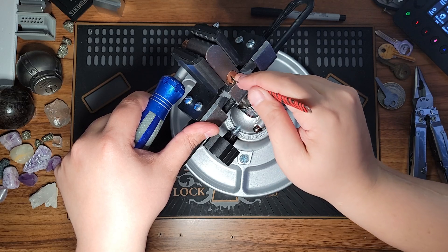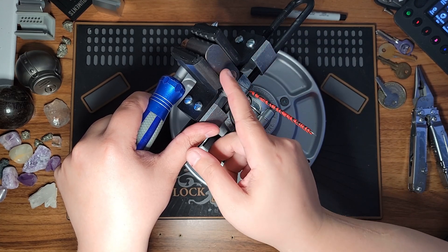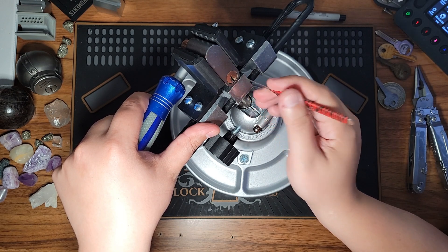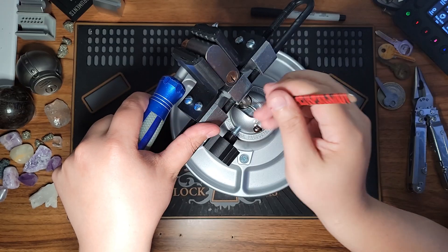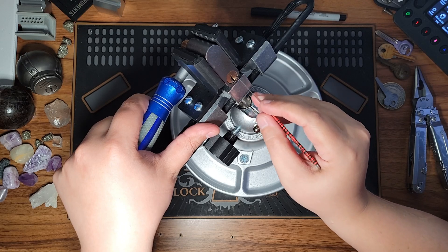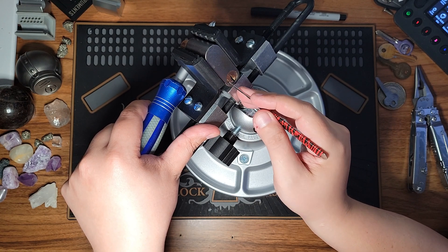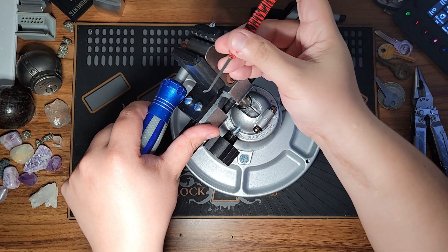Pin one is springy, getting good tension on pin two. What's really nice about this lock is it has mushroom pins in it — I was really surprised. You can see the shackle came out a little bit and it's now indented, which means I'm in the false set. I'm going to go to pin one: as I lift it, I can feel it pulling back on the screwdriver, so I'll release a little bit of pressure and set pin one. This is actually a great demonstration of how spool and mushroom pins react while picking — the same feel as modern pin cylinders, but rather than going back and forth rotationally, it's just going side to side.